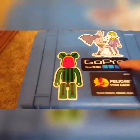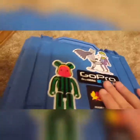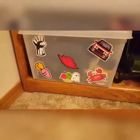I have a couple stickers on here. I have my GoPro sticker, I have Batman and Joker, I have Watermelon Man, I have Mario. And if you're wondering where I got all these stickers, I got a mystery pack of graffiti stickers on Amazon — that's why I got all those and stuff.